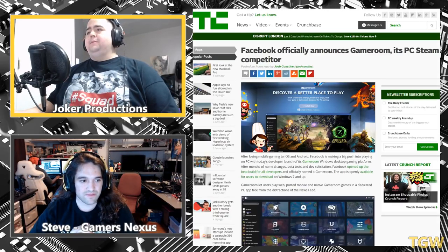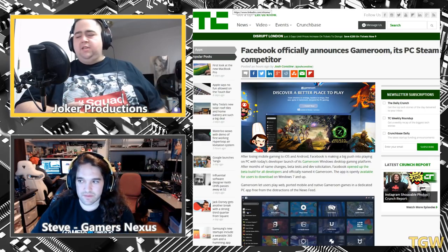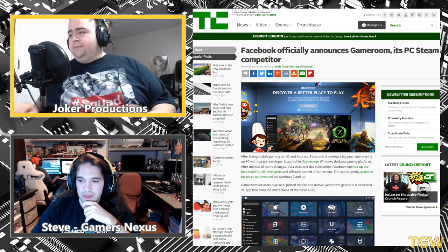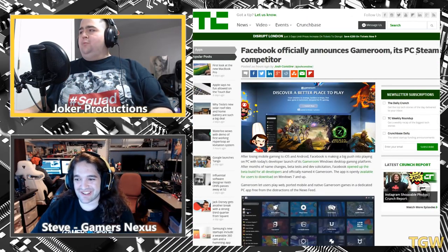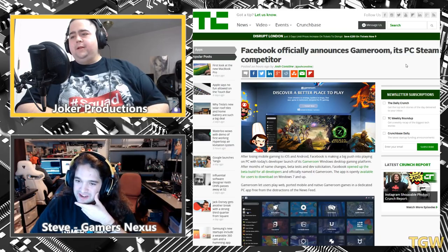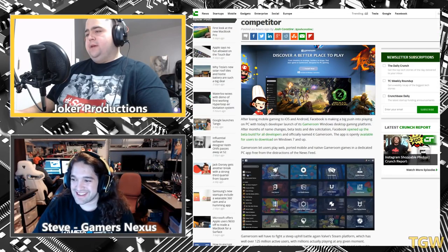Moving on: Facebook's Game Room app. Tech Crunch titled this as a Steam competitor, but reading further it seems to be more or less porting mobile and flash games from Facebook to PC — not really a true Steam competitor. The app is described by Gadgets as 'Facebook's antiquated answer to Steam,' which is an accurate way of putting it.